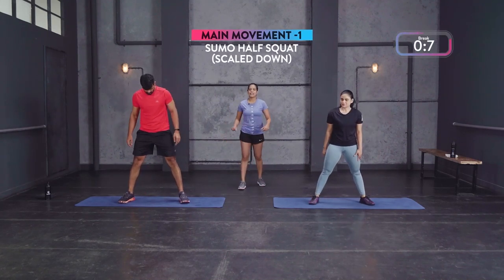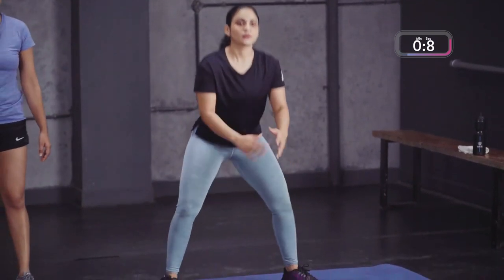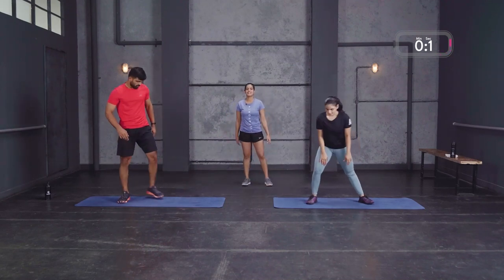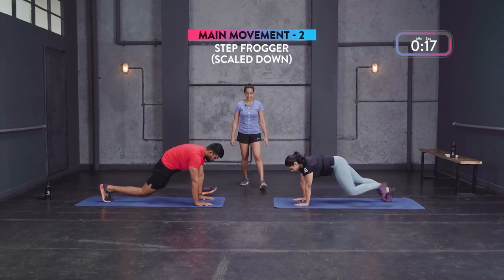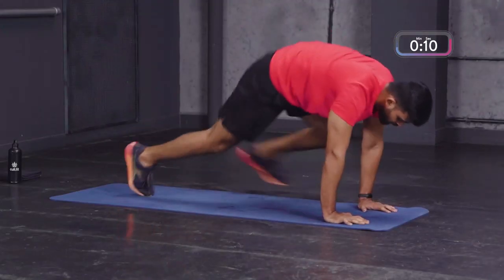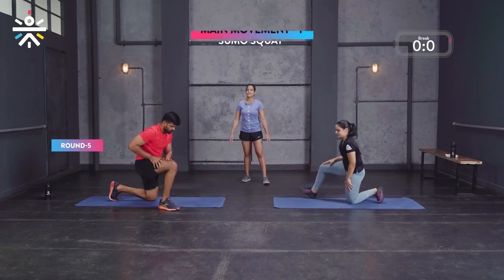Back to round three — sumo squats. Down and up, chest up, back straight, go as low as you can. Scale down is the half sumo squat. Then back to the froggers — nice and slow, you'll feel that work in your shoulders, hip flexors, glutes, and core. Beautiful movement, great conditioning workout right here — full body conditioning happening. That's gonna shoot the heart rate up.